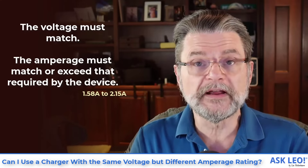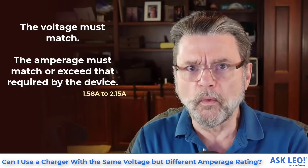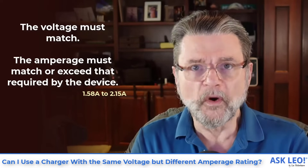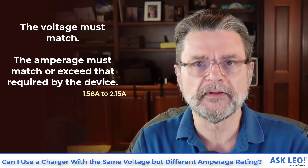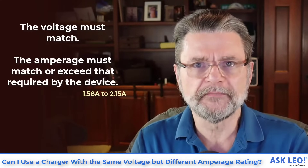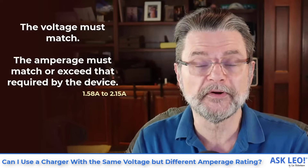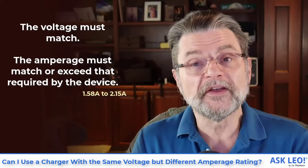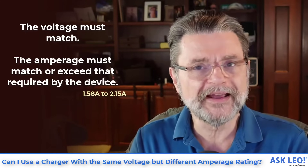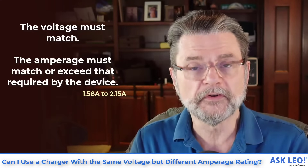This even goes to an extreme. My device only needs 1 amp at 5 volts — what if I've got a 5 volt, 100 amp power supply? That's okay. Amperage is not something that's pushed; it's something that's drawn. The device will only use the amperage that it requires, so as long as the amperage provided by the power supply is greater than that required by the device, you're fine.